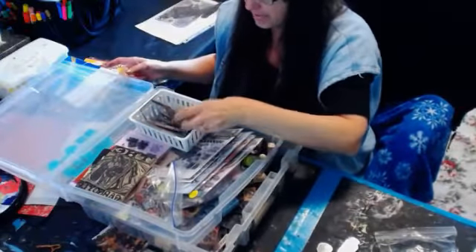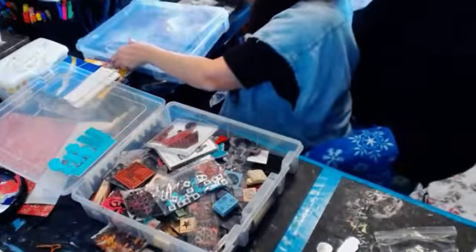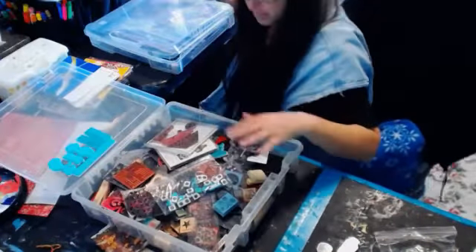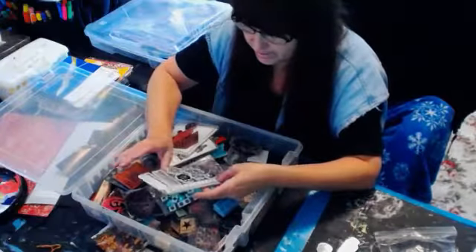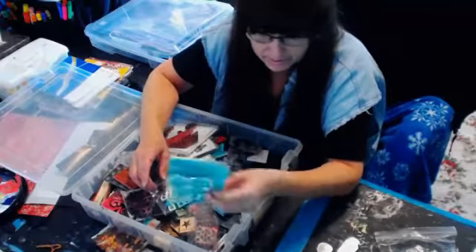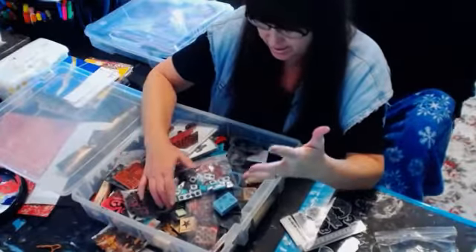So, the other thing I wanted to show you is how I store my stamps in page protectors. I do have a couple of these cool Prima stamps — this one I haven't even used at all. And then I just keep random things in here, things that I really like.